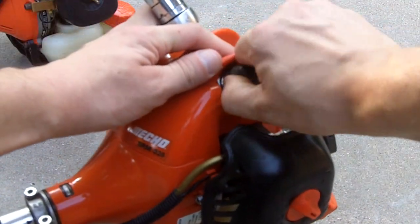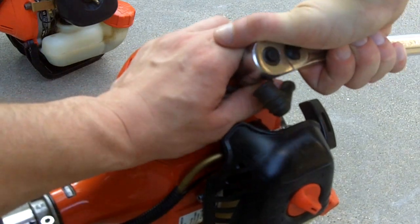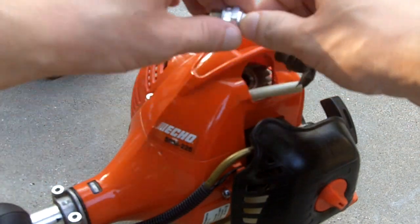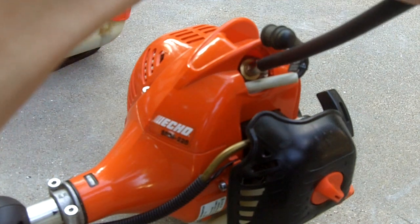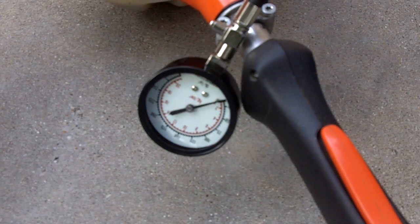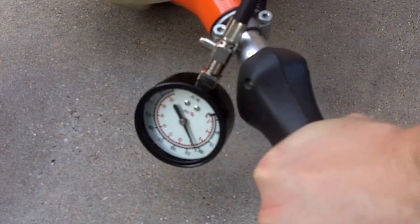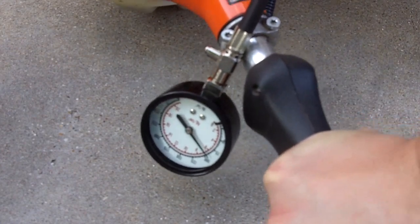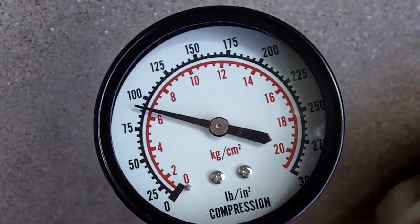First we'll start out with the SRM 225, so let me get its spark plug out. Now let me go get my compression tester. Get the compression tester in and just have it on there snug — that's all you need. With the throttle squeezed wide open, I'm going to pull it until the needle stops moving.